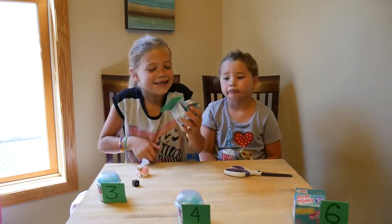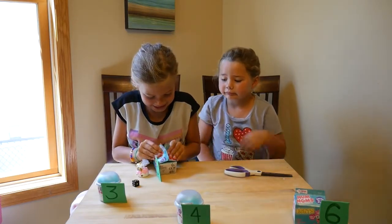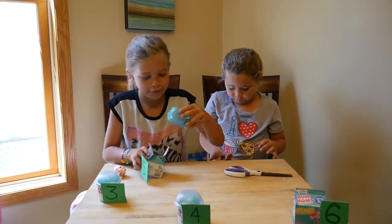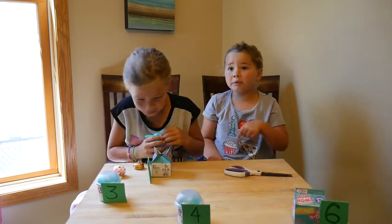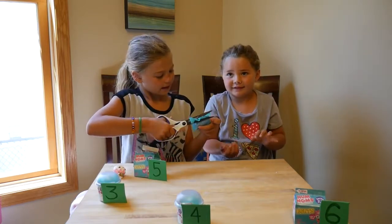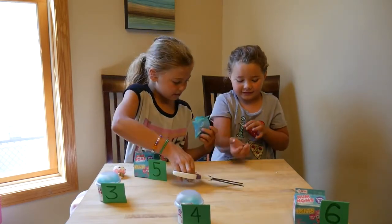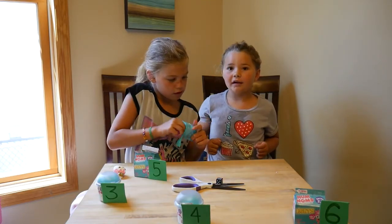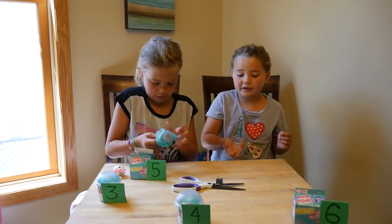Tia rolled a five! So Tia got a Num Num light-up — this is actually kind of the one I wanted. The dice almost fell on the floor. Ollie just rolled a six — she was shaking it when she bumped it.